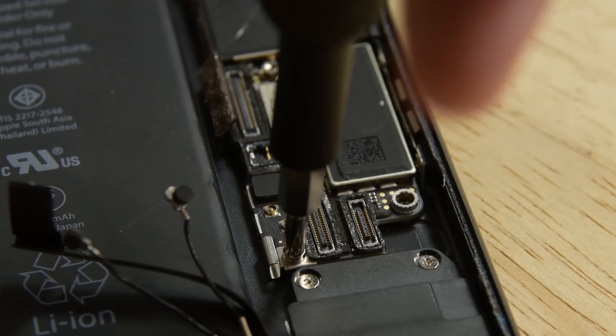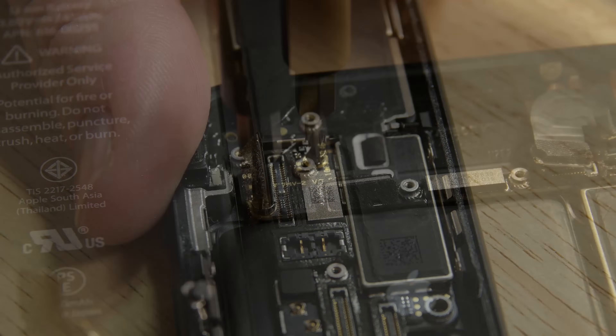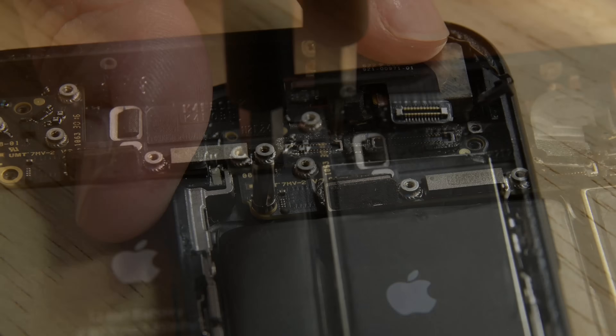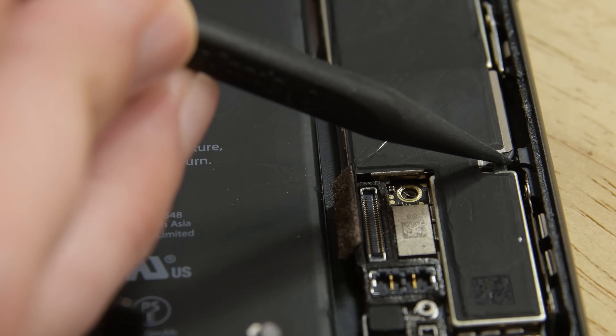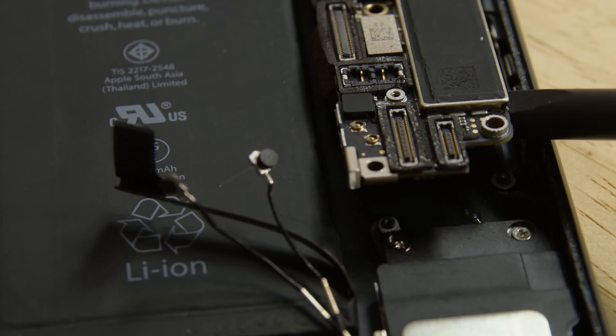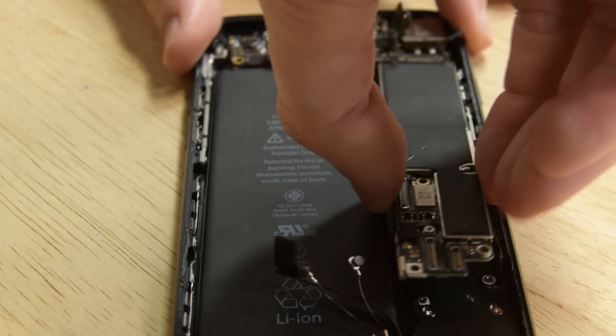Remove the four screws from the logic board and pull it out of the rear case. Then use the point of a spudger to move the SIM card eject plunger out of the logic board's way. Lift the battery connector end of the logic board up and pull it out of the rear case.